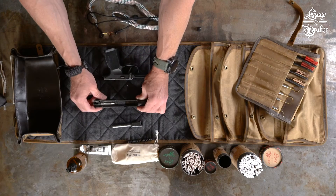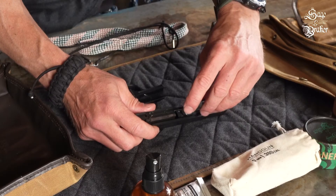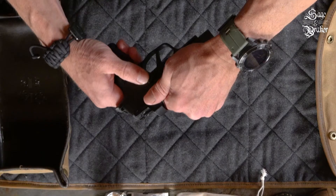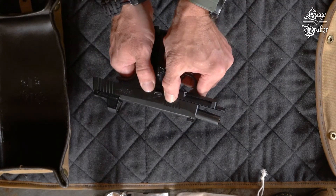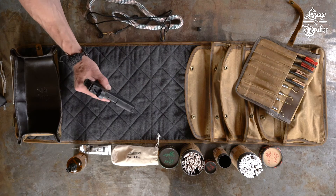Now for the simple and quick reassembly. Place the barrel back into the slide, then reinstall the guide rod and spring. Once that's in there, slide the slide back on the grip module. Push it all the way back and lock it into place with the slide catch lever — this will typically rotate the takedown lever automatically. If it doesn't, manually rotate it 90 degrees counter-clockwise. And that's it — you're all set.